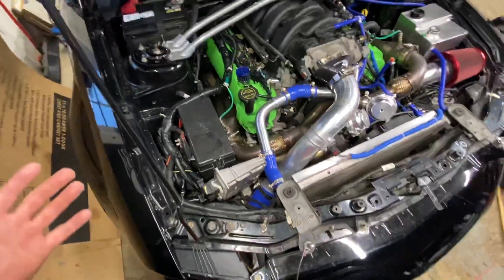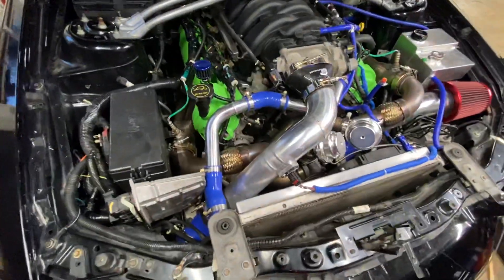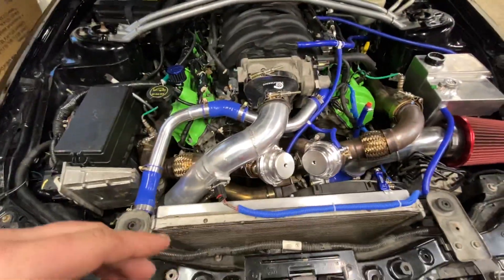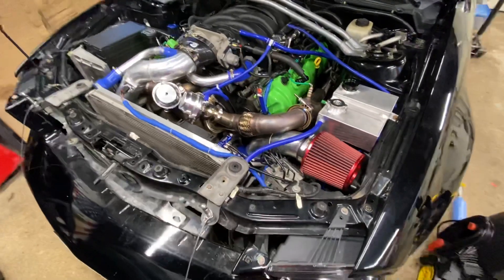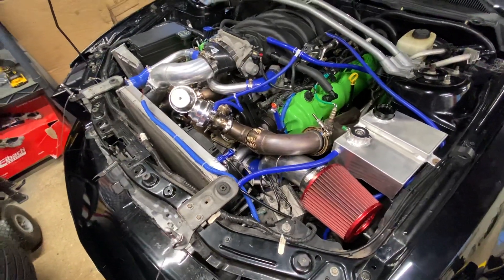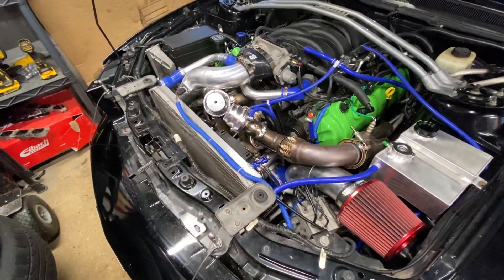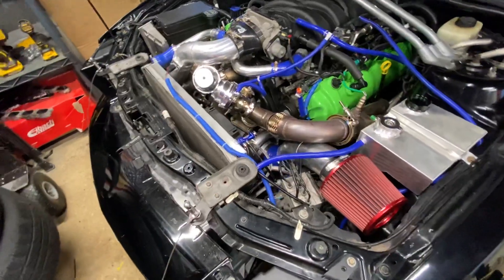I'm probably forgetting some stuff, but I basically covered the most important things. Overall, not a bad kit — it's been putting down some pretty good power. I haven't got it dynoed yet, but I've driven it quite a few times and put probably 500 miles on the kit so far, and it's been great.